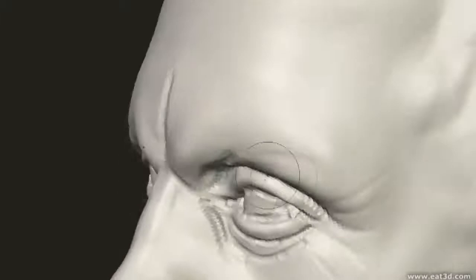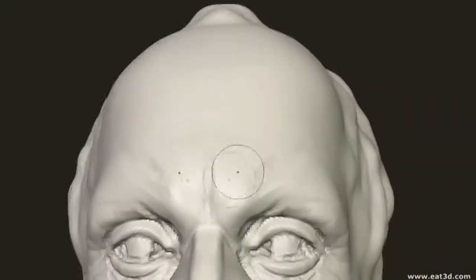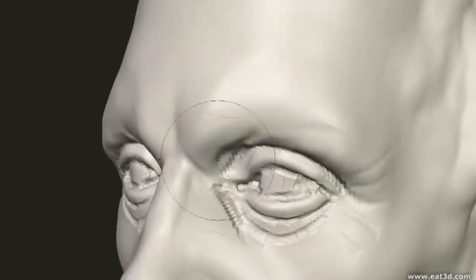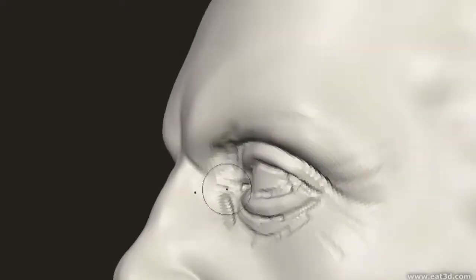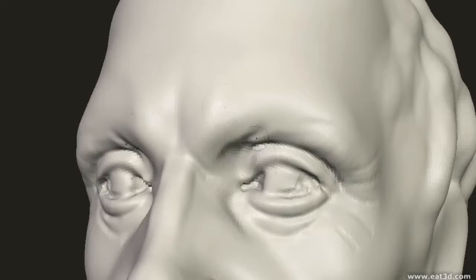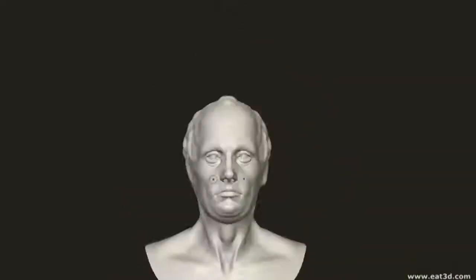One important point to remember about the eyelids is that they are actually quite thick — I guarantee they're a lot thicker than you imagine. If you just get a mirror and look down into it at the proper angle, you'll see just how thick your eyelids actually are. It's usually okay to exaggerate this a little bit in the sculpts; it certainly looks better to make them slightly thicker than too thin.